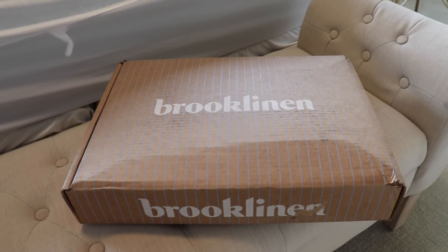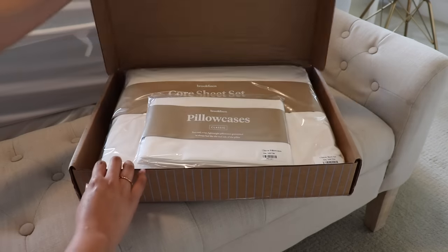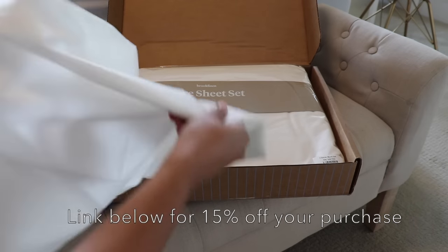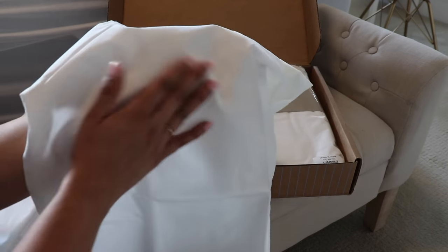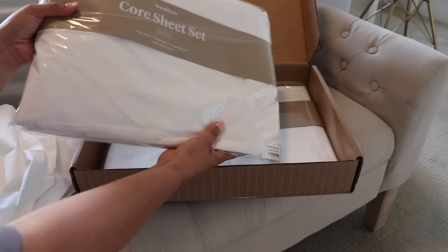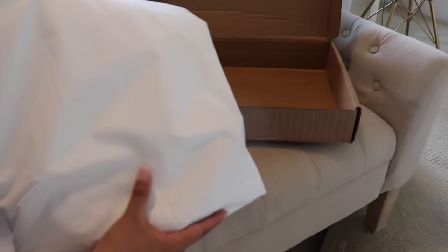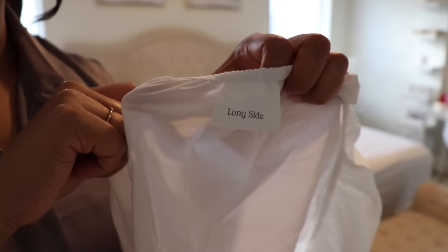Before I do more decorating downstairs, I'm also going to be doing a little bit of a summer refresh upstairs in our master bedroom. I'm really excited to be working with Brooklinen — they are sponsoring this portion of today's video. Right now Brooklinen is having their Memorial Day sale until June 1st. You can use my link below to get 15% off your entire purchase, because high-quality sheets are really expensive but Brooklinen gives you that luxury quality and comfort for an affordable price by cutting out the middleman.